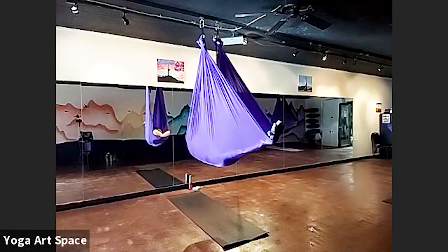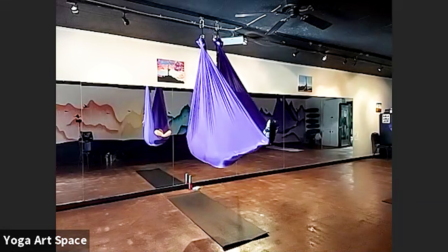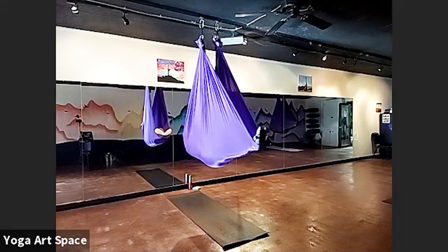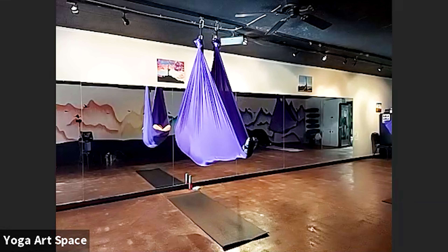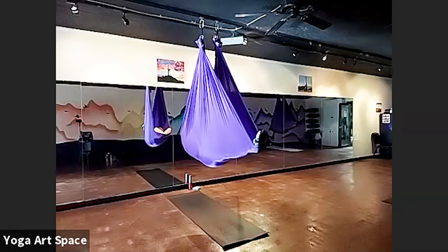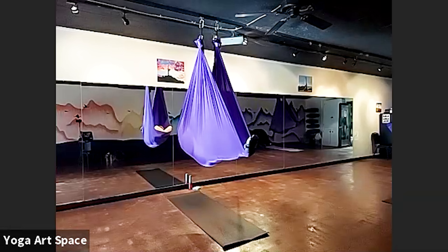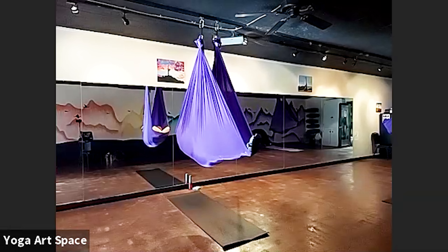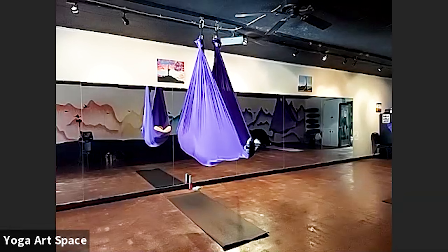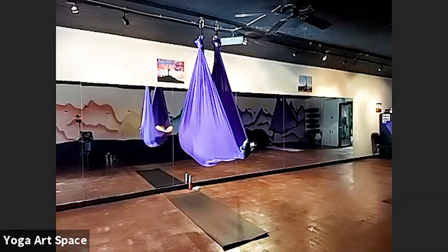As we make our way back comfortably, begin to allow a couple of really good, deep breaths to flow. Play with the lungs — how deep can they expand — and just feel that nice, comfortable release.